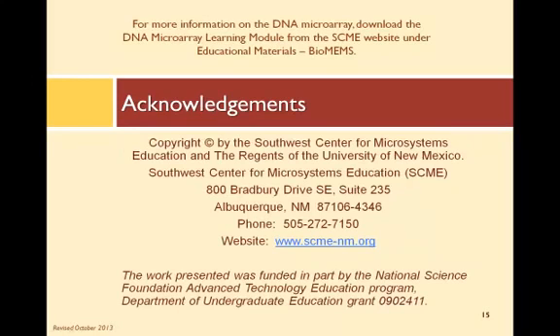For more information on the DNA microarray, be sure to view our other presentations, as well as download the DNA microarray learning module from the SCME website. Thanks for watching!